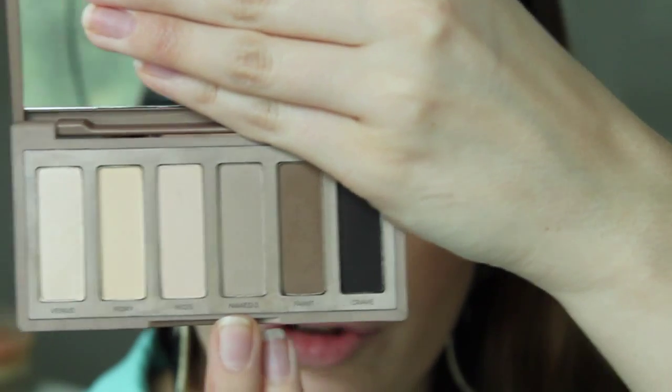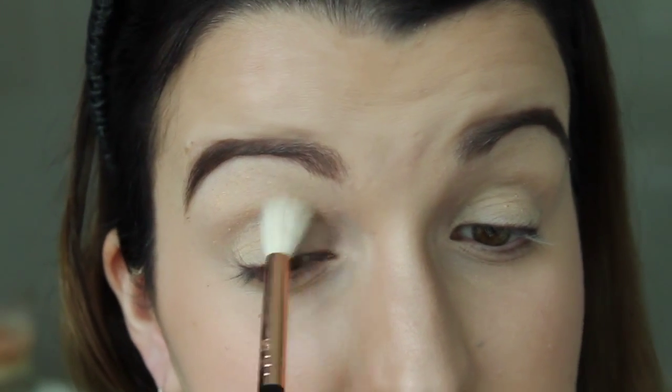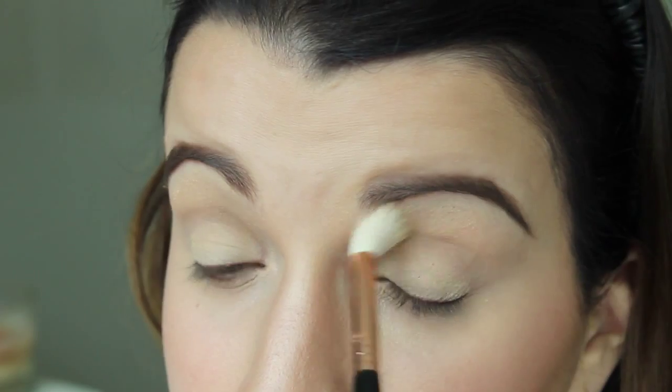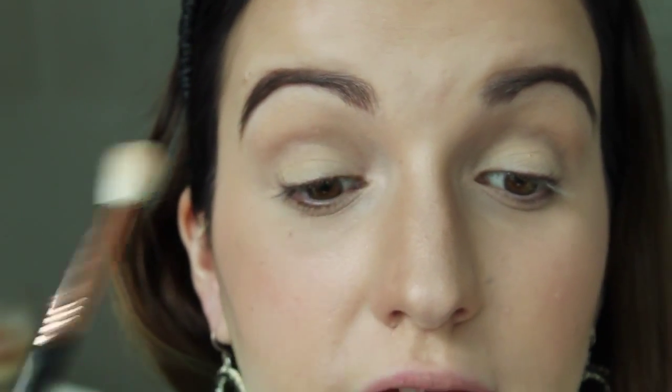I'm going to first start by applying Naked 2 from the Urban Decay Naked Basics palette using my E35 brush. I'm applying this in the crease from inner corner to outer corner, not going on the lid at all because we want that cut crease look. I have my head up and I'm looking down into my mirror.